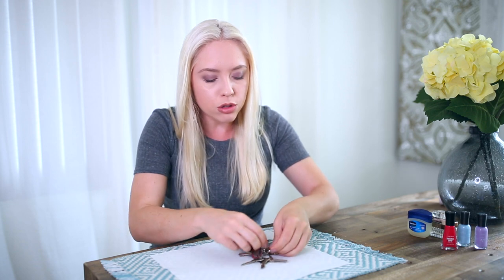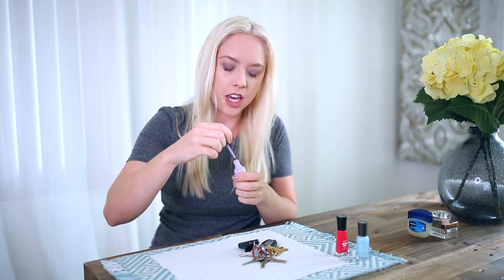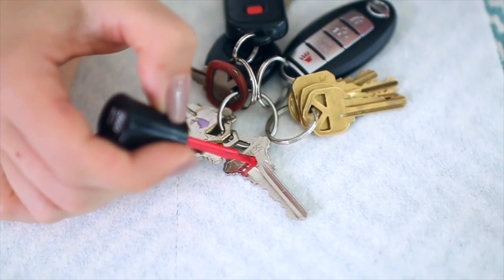The next hack is for organizing and keeping track of what key goes where. You take nail polish and just put a tiny little dot on each key. You can color coordinate them so that you know which color belongs to which place and you don't have to rummage around trying multiple keys to get into one door — like if you have someone taking care of your dog or your place. Super clever, and it works.